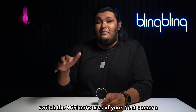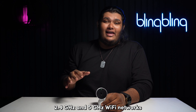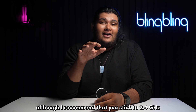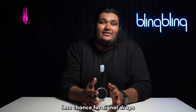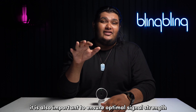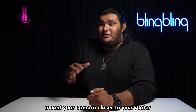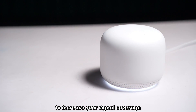You can also switch the Wi-Fi network of your Nest camera, as it works with both 2.4 GHz and 5 GHz Wi-Fi networks. I recommend that you stick to a 2.4 GHz Wi-Fi signal as it offers better coverage and therefore less chance for signal drops. It's also important to ensure optimal signal strength between your Nest camera and your Wi-Fi router. Mount your camera closer to your router, or opt for a Wi-Fi extender or a mesh network to increase your signal coverage.